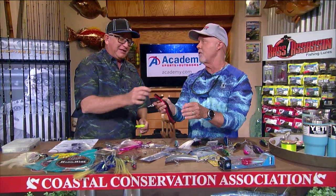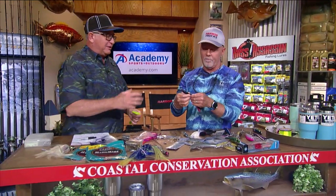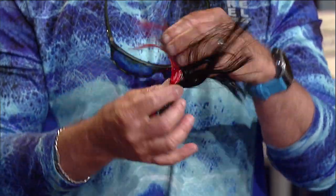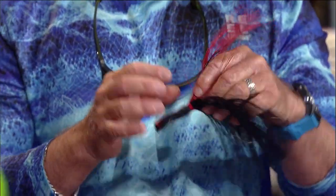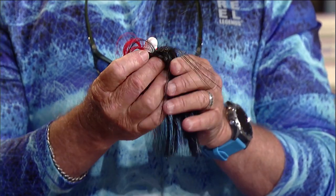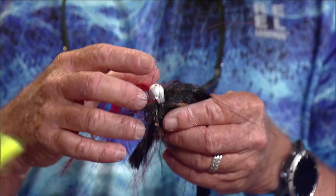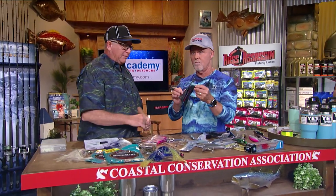The sea witches I really like. These come in quarter ounce all the way up to two ounces, and you put those in front of a ballyhoo on those same wire rigs — everything eats them. Dolphin eat them but kingfish really like to eat them as well. I like dark colors. I've caught them on dark black, purple, red, but I've caught them on pink and white as well.